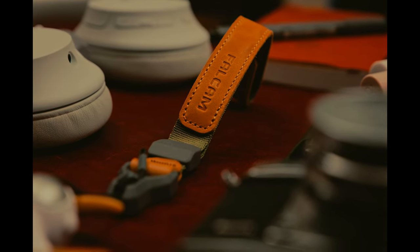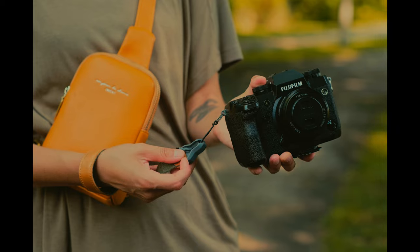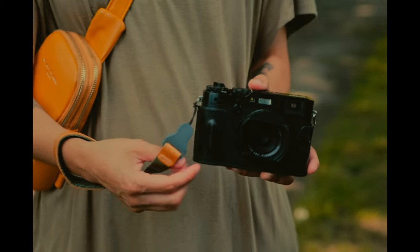You can use the strap with various types and sizes of cameras, making it a versatile wrist strap that you can keep in your pocket, your bag, in case you need it when you're out and about. If I like it, I will include it in my everyday carry video — this will be my everyday carry part two.